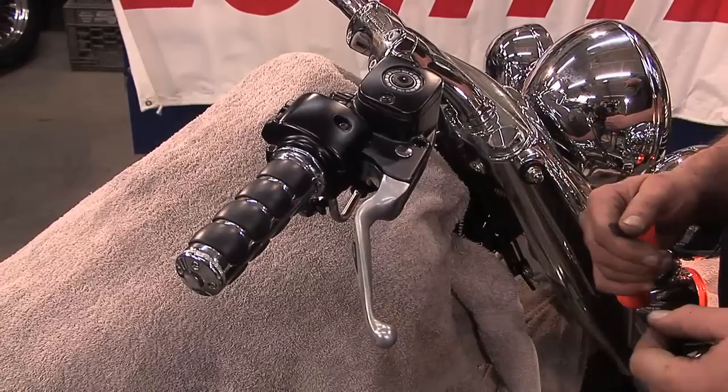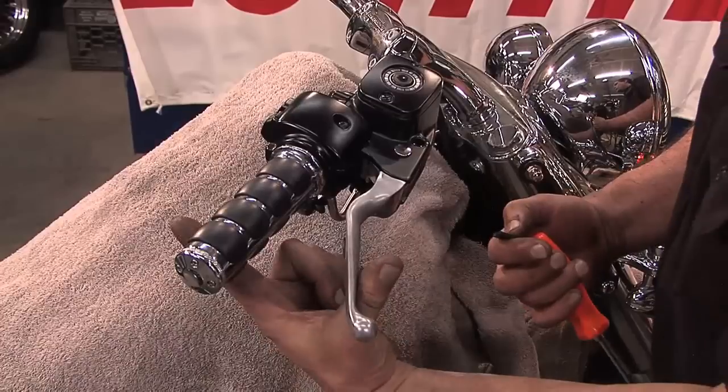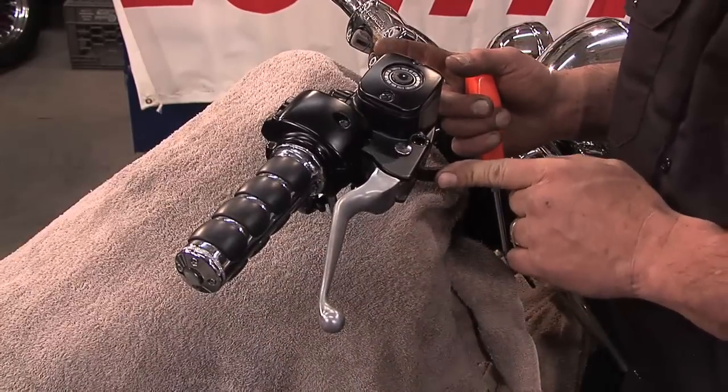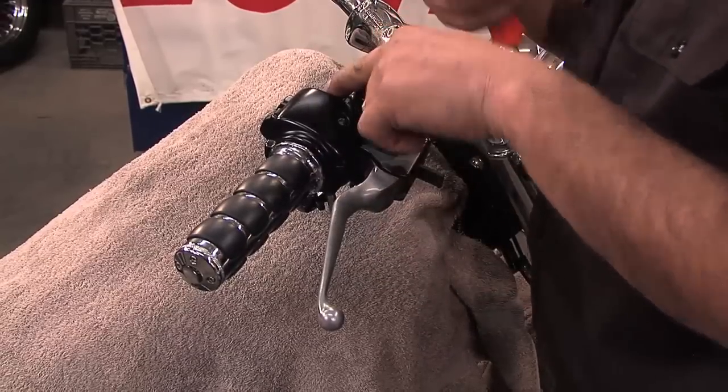When you're riding, the lever is normally all the way out. When you apply the brake, you draw the lever back towards the handlebar. That's what I'm simulating with this stopper when I assemble the switch housings with the handlebar clamp.